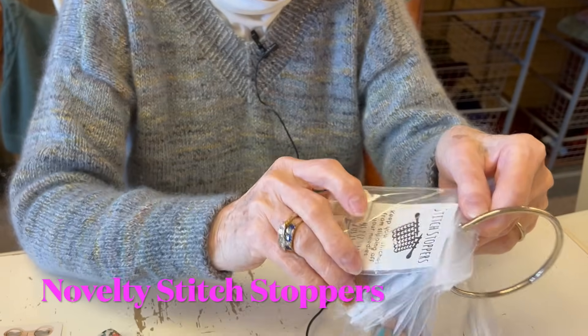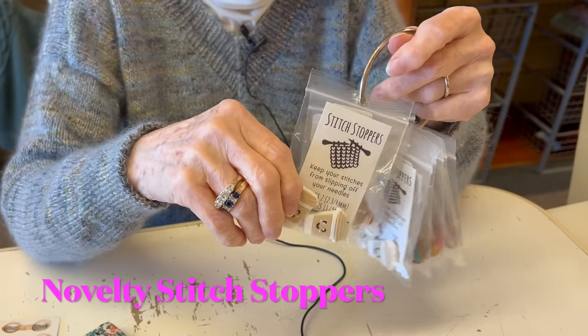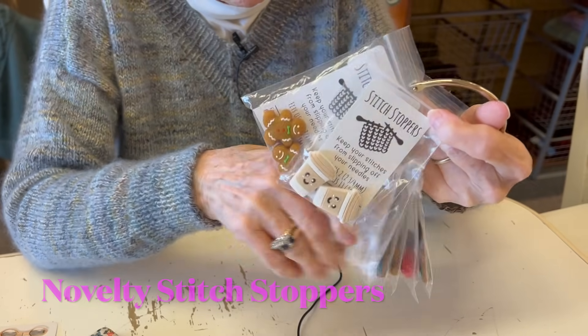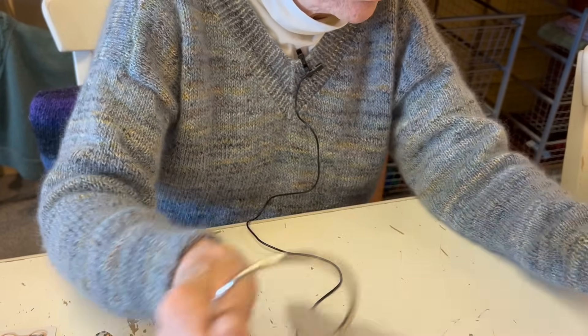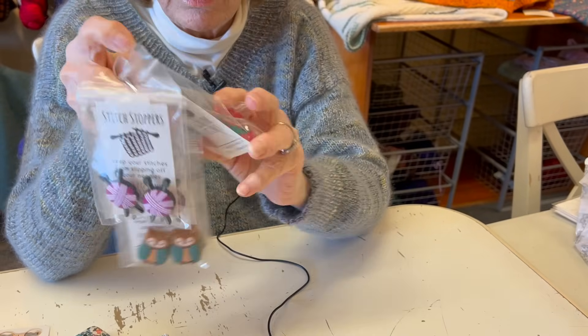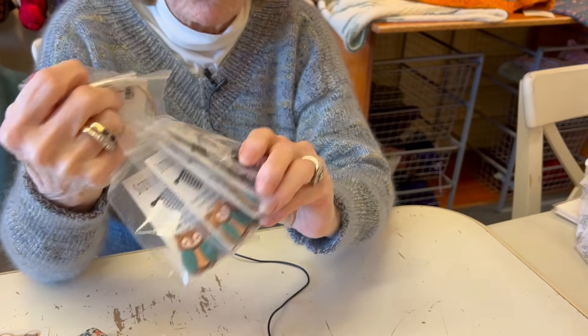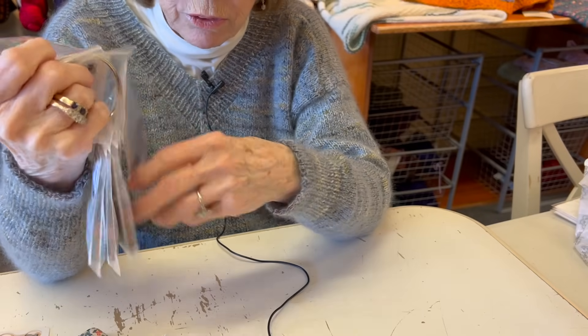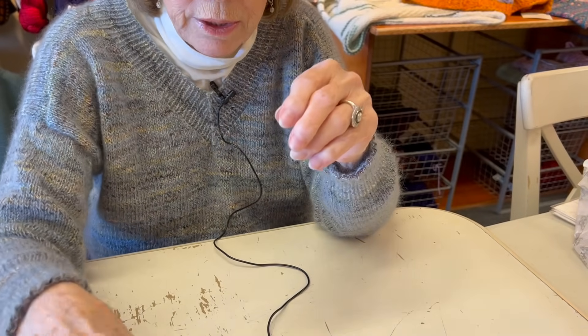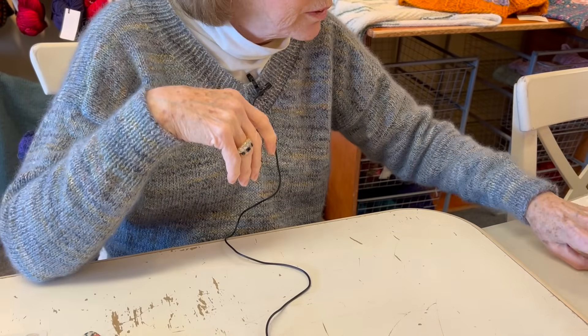There's the gingerbread, and then great little balls of yarn, and strawberries. There are lots of these and they go quickly, so if you're interested, I would get them or send somebody in to get them.